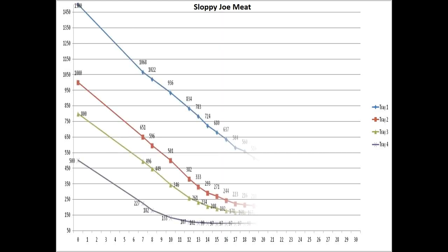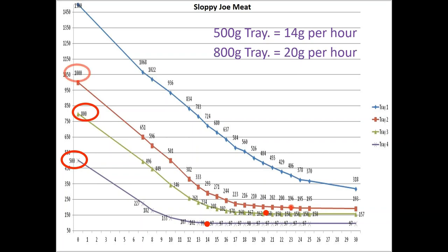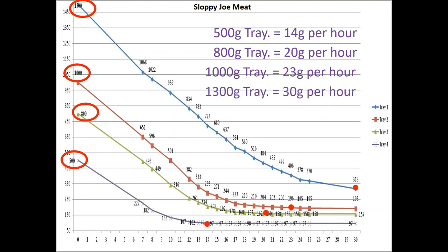The best one I did was the sloppy joe meat — one of my favorite things to dry because it works so well for camping. These results were almost even better. The four trays were 500 grams, 800 grams, 1000 grams, and a whopping 1500 grams. On the smaller one I was only doing 14 grams per hour, while with the largest tray I was getting twice as much food dried. Note: there's a mistake on the slide — it should say 1500, not 1300. The larger amount of food in the tray consistently outperformed the smaller amount.